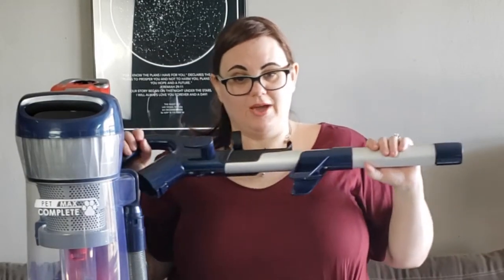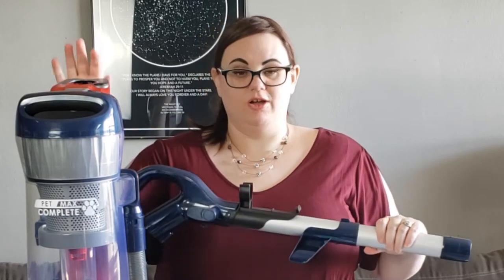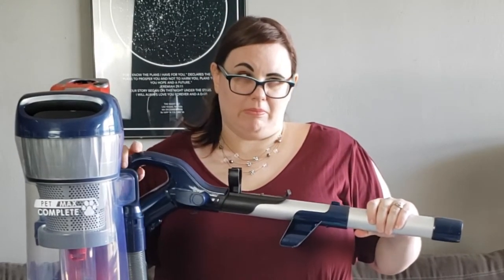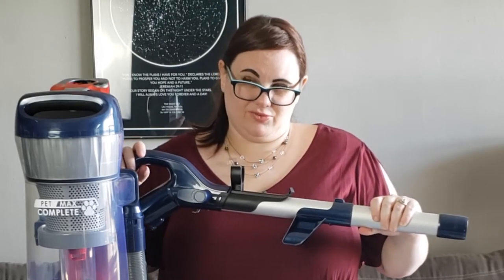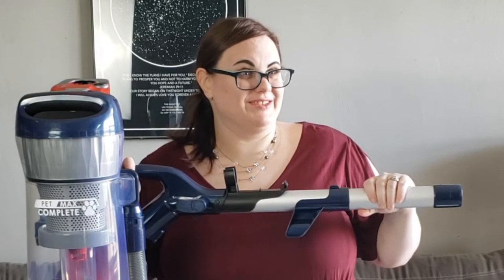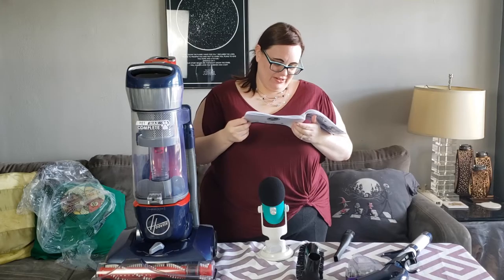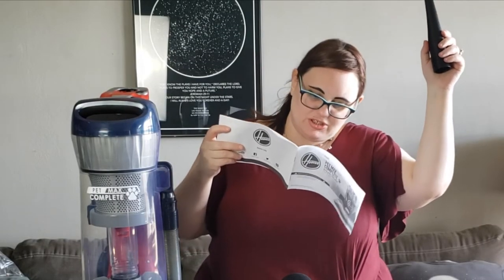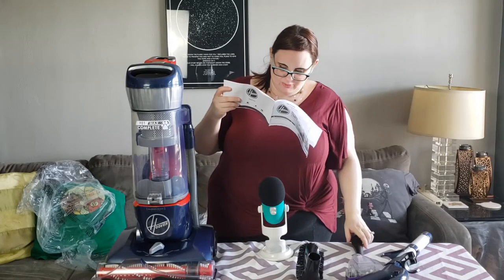Okay, full disclosure — I have not used an actual upright vacuum like this in about 10 years. It will be 11 when we move to New York. Alright, so we have a crevice tool, great for cleaning in tight spaces and hard to reach corners. We have the dusting brush.